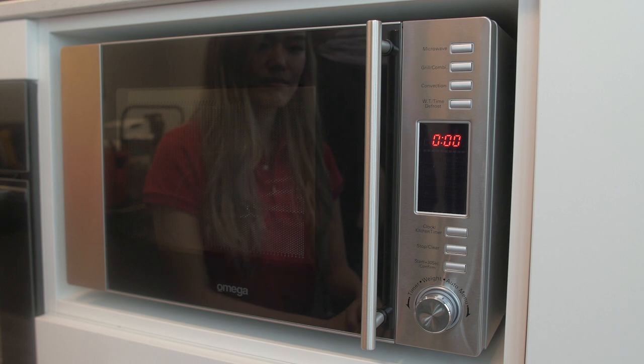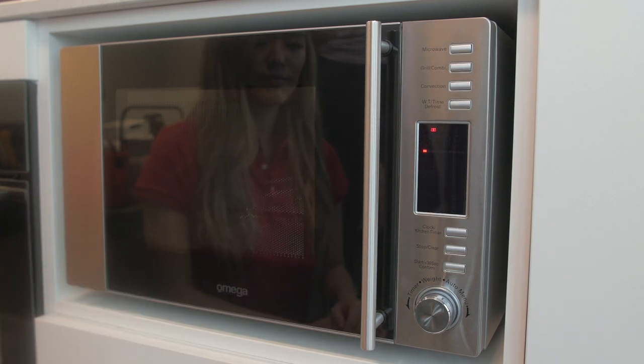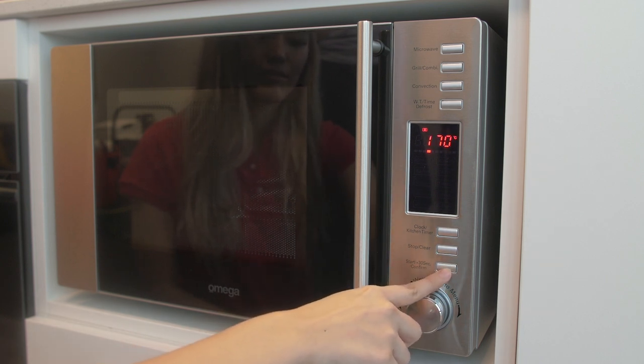Convection oven: one, to use the traditional oven function on this microwave, start by pressing the convection button once so it flashes 140 degrees. Two, then turn the knob to set your temperature. Once you've reached the required temperature press the start button to confirm.